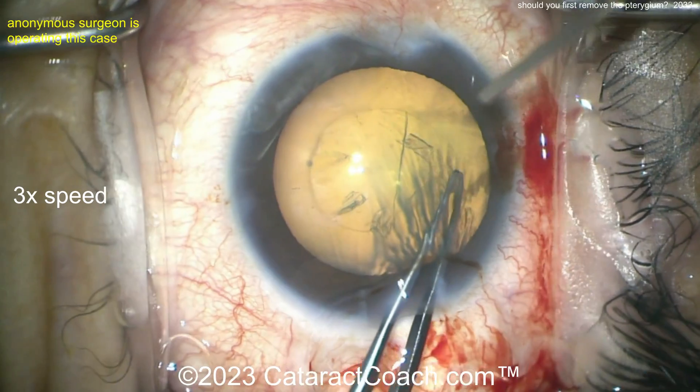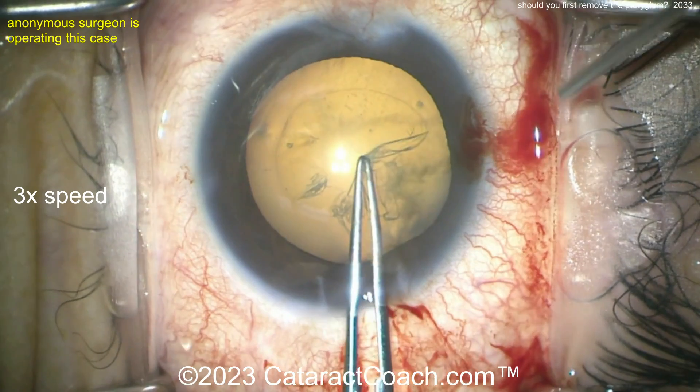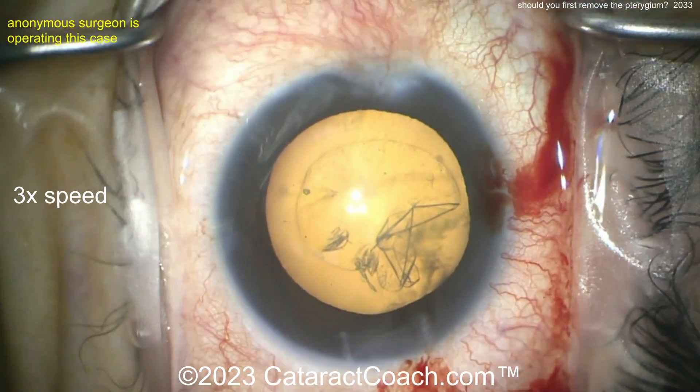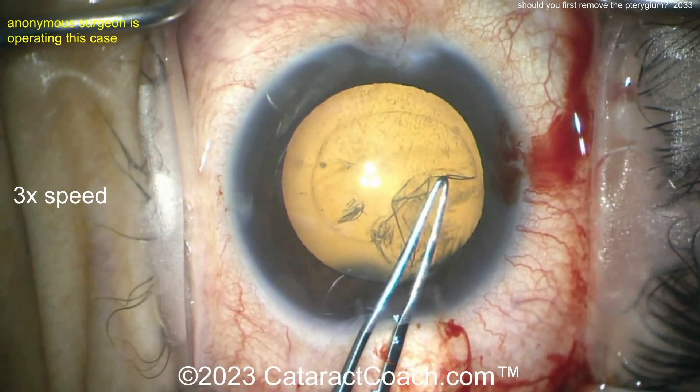So you want to take off the pterygium ahead of time and let the cornea go back to its normal shape — and that can take months, so don't rush it. Now let's see the case here. The rhexis is radializing a bit — come on, young doctor, let's get that rhexis fixed up. A little rescue maneuver there — nice, back on track.